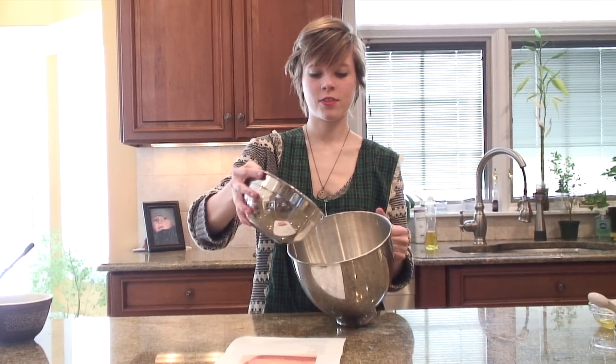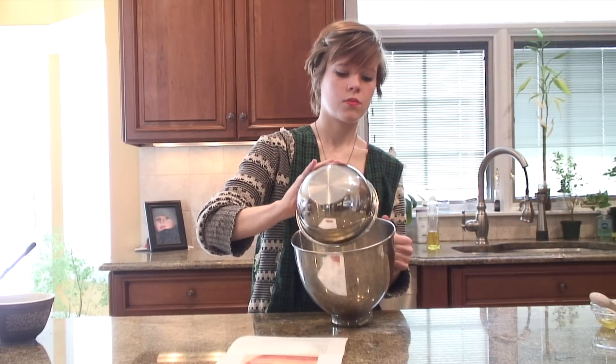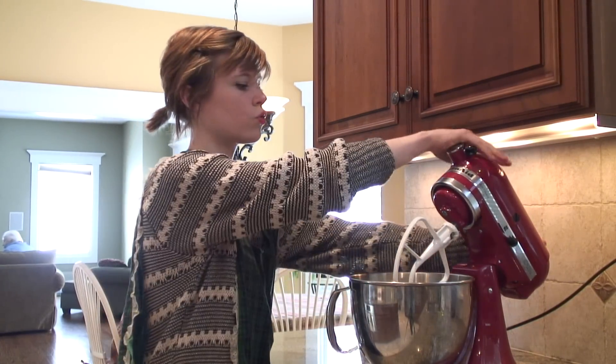Then you're going to pour the wet ingredients into the large bowl with the dry ingredients. Bring it over to your wonderful mixer and mix the two together.